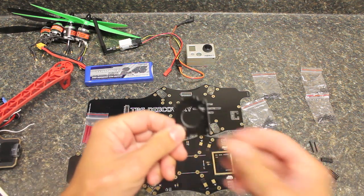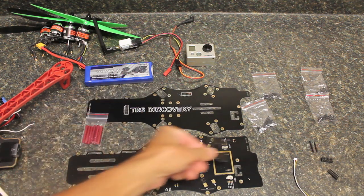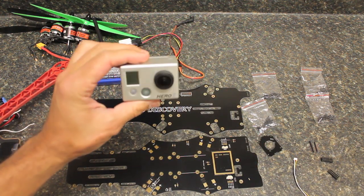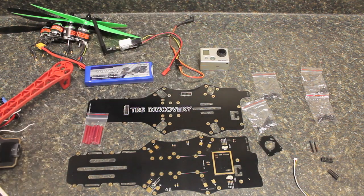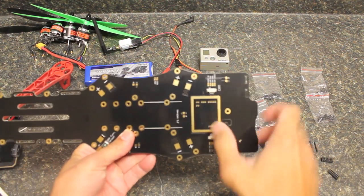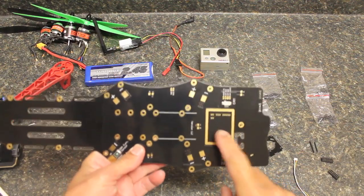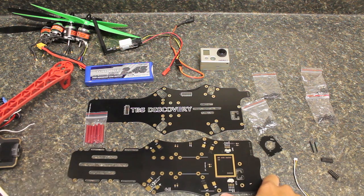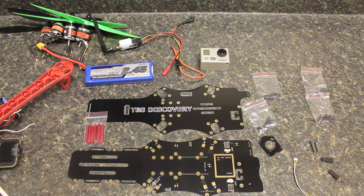Also included is a mount for your FPV camera. In my case I'm using the GoPro Hero 2 for both the FPV and aerial video setup. One thing we won't cover in this build is the mounting area for the TBS Core, which is a nice component power supply for your FPV setup. There's also an optional OSD — an on-screen display — that comes with it. I believe the TBS Core runs about $79.